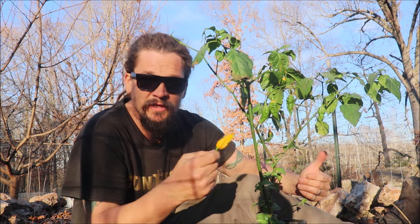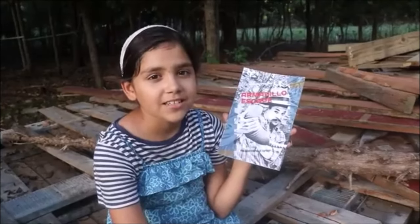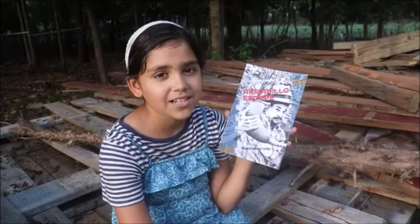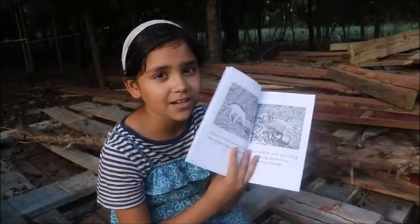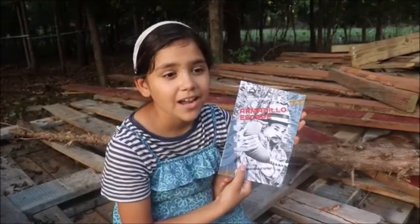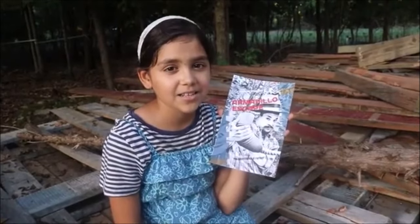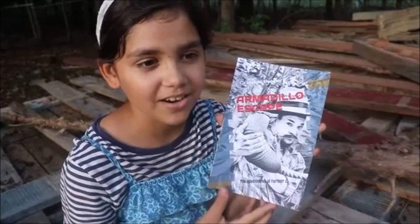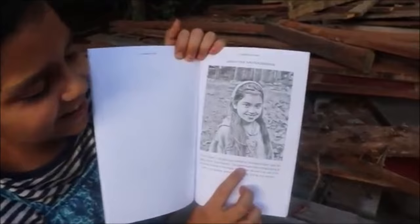I'll see you next time. Papa out. This book started as a story that our grandpa used to tell us. We decided to take some pictures to turn it into a book, and I took all the pictures for the book. If you want a great story for your children or grandchildren, you can buy it on Amazon and in our Etsy store. The link will be in the description and in our pinned comment. And if you order it from our Etsy shop, I'll even autograph it for you.